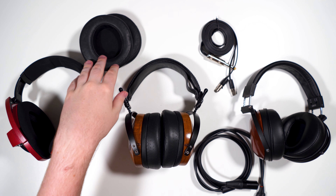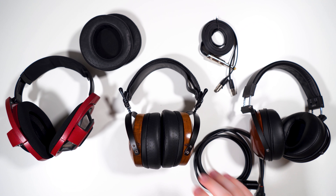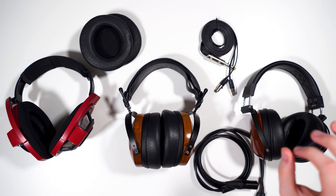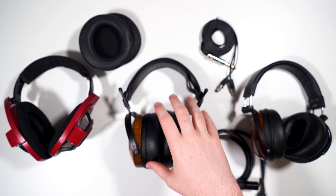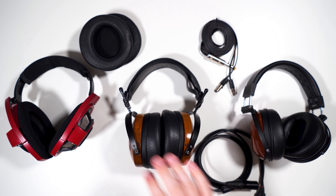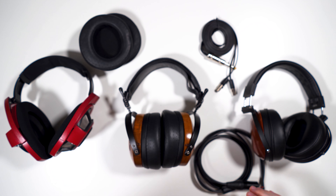The bass and treble are kind of in line with just a little bit of recession in the mids. I spent most of my time with the icon pads because initially I liked them more — they seem to add a little bit more to the upper treble. With the Auteur pads the upper treble feels a little lower and recessed. But during final listening sessions I went back to the Auteur pads and now actually prefer them.